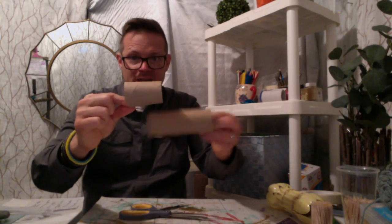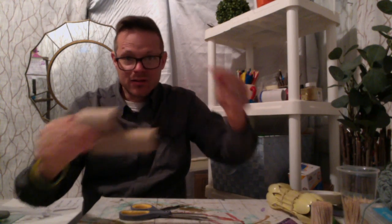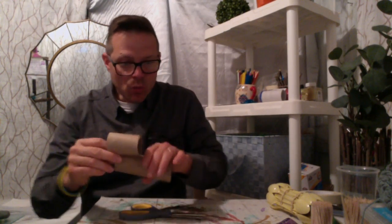I think that looks good — do you already see the head and the body? I'll make a unicorn; they're so popular right now. And there's where the tail is going to be.